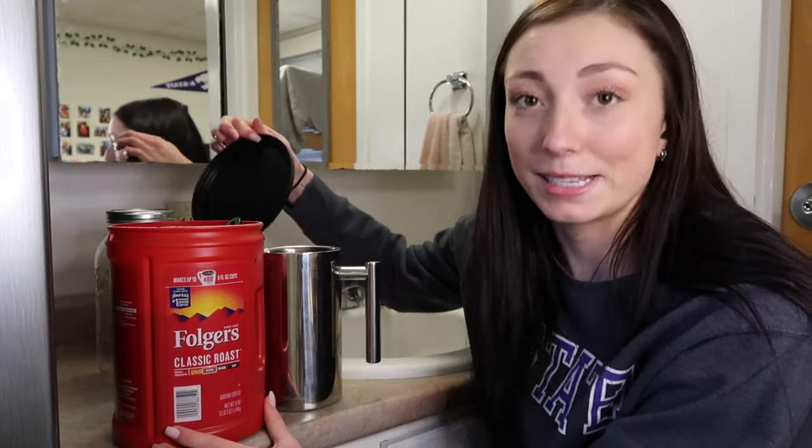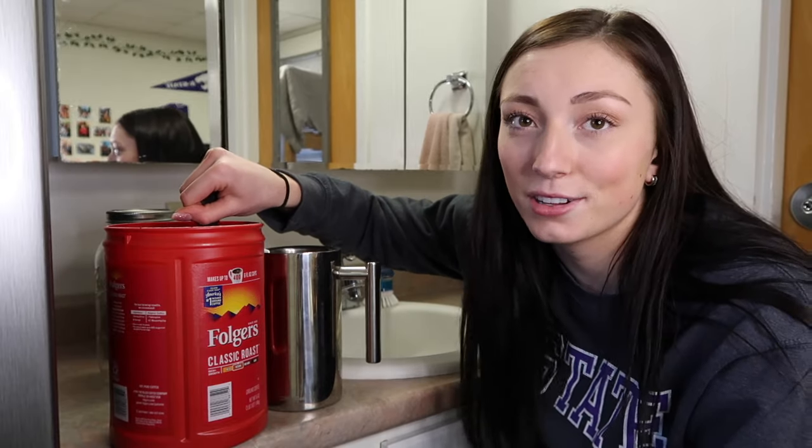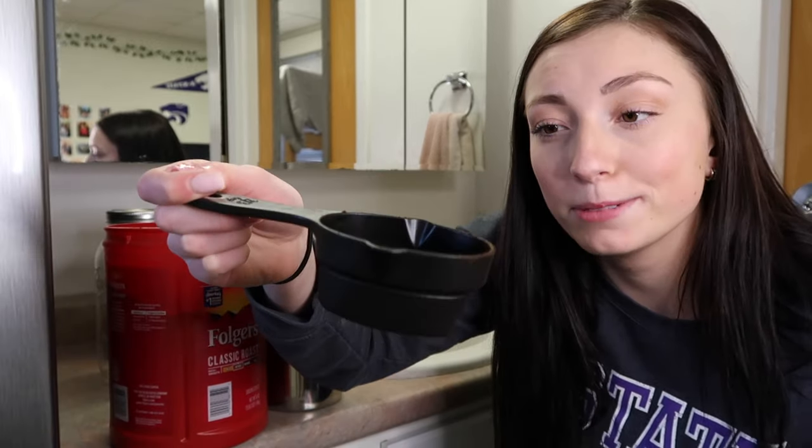I just opened this bad boy up — it smells amazing. I actually keep my measuring cup in here just because it's convenient. This is a two-thirds cup measure, and again this is me doubling the recipe because I'm going to dilute it with water, so it's a lot of grounds initially.